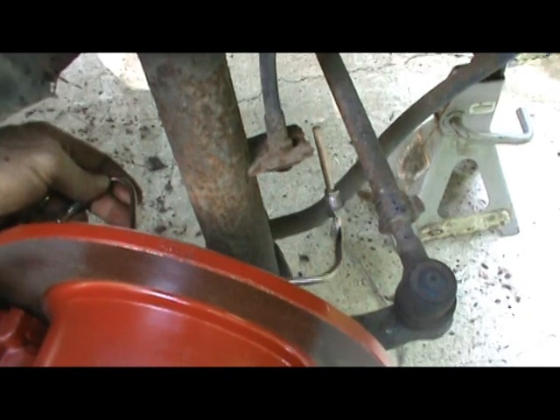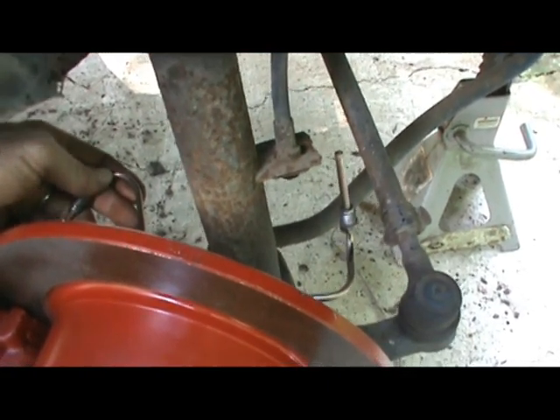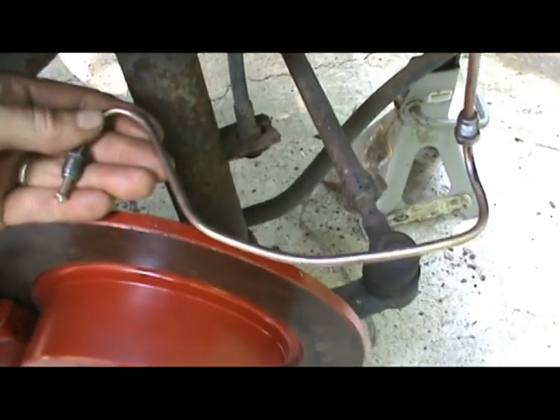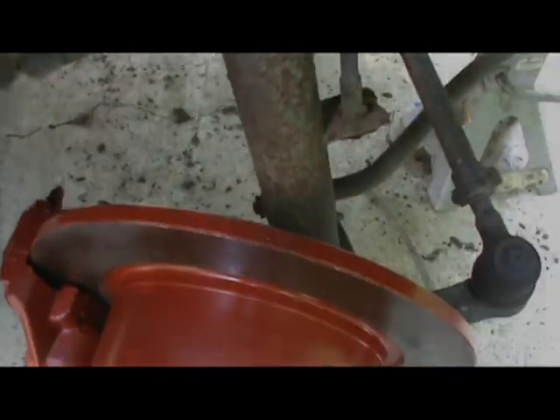I've got this one made up. I want to show the flaring of this and we'll get to the other side. We're going to duplicate what I've made here for this little beetle. Let's get in the garage and get to it.